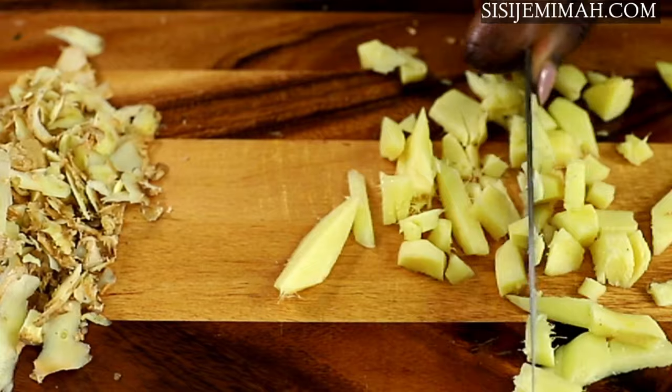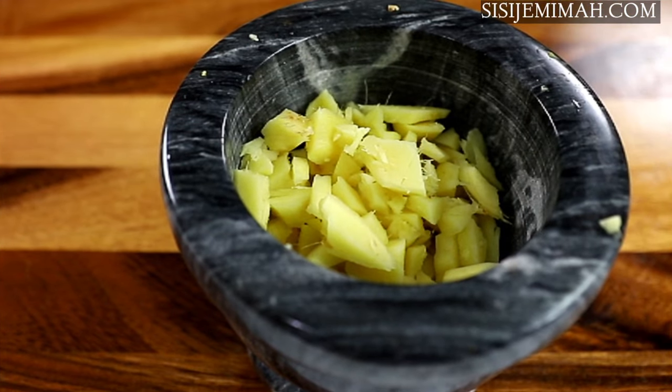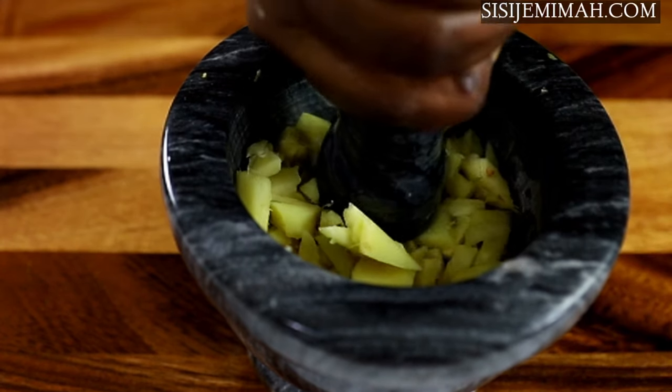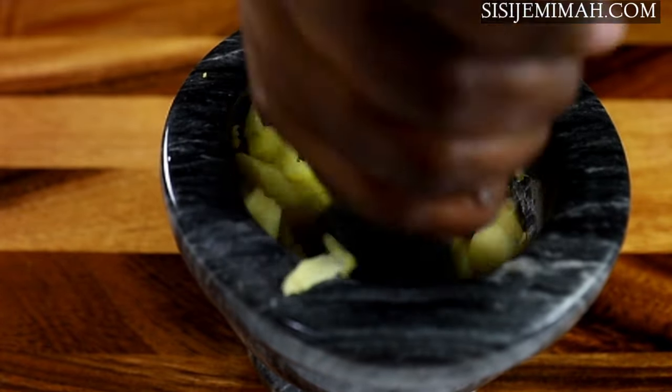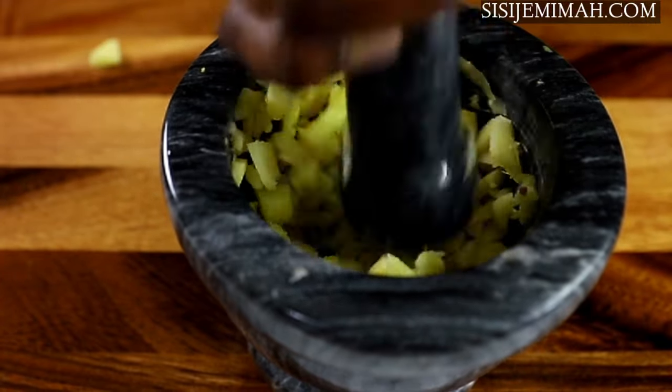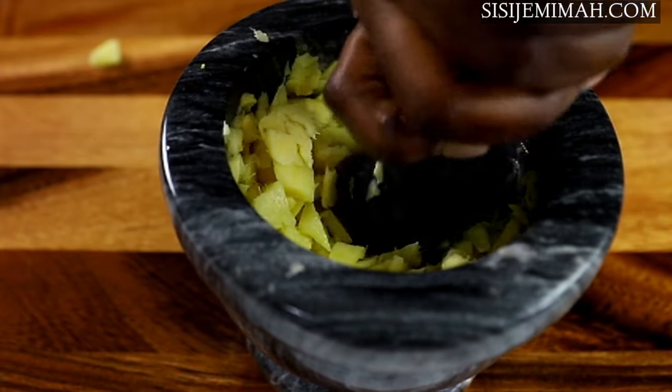After chopping the ginger into small pieces, I will be transferring this into my mortar and pound it. This is because I'm trying to release some of the juices — we will be boiling this so we need it to be as potent as possible. Another thing you can do is blend it, but I just prefer to pound. After doing this I will be setting it aside for use later.